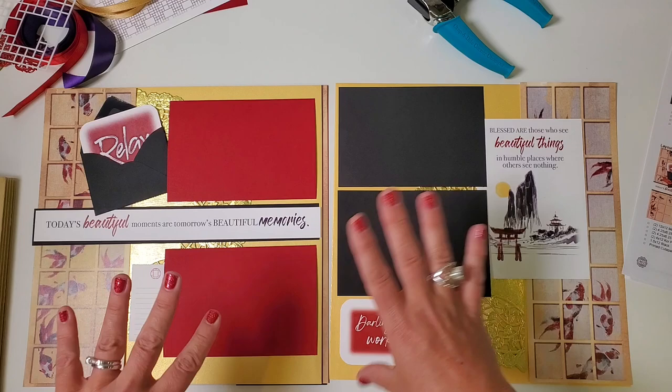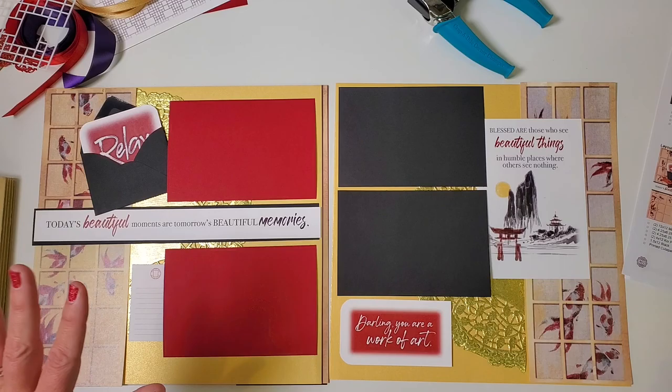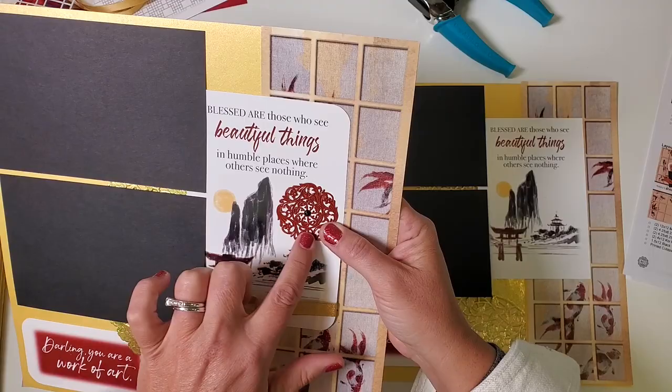If you have additional pictures to add to this layout, just place them right over the top of the artwork — the artwork is here to help you finish a page with fewer pictures, but it's also available as a mat for more photos. In the finished layout, I made a double-looped bow — really two loops of ribbon intertwined — and added a really fancy red medallion.